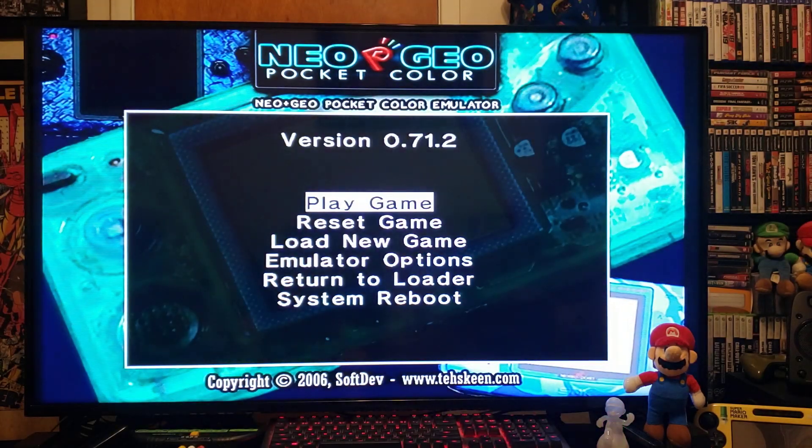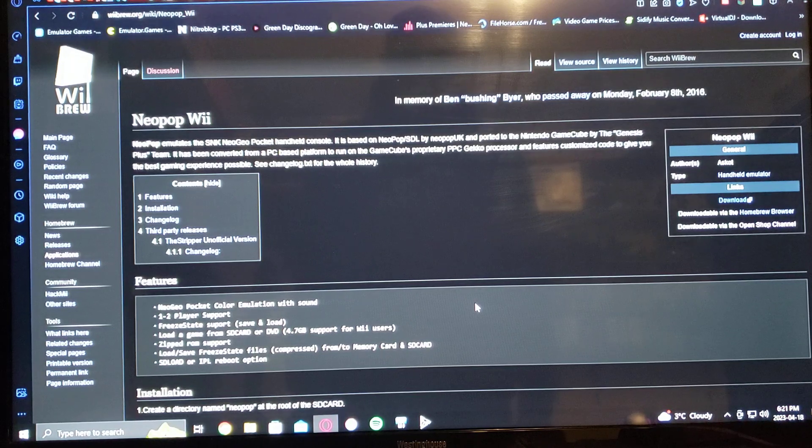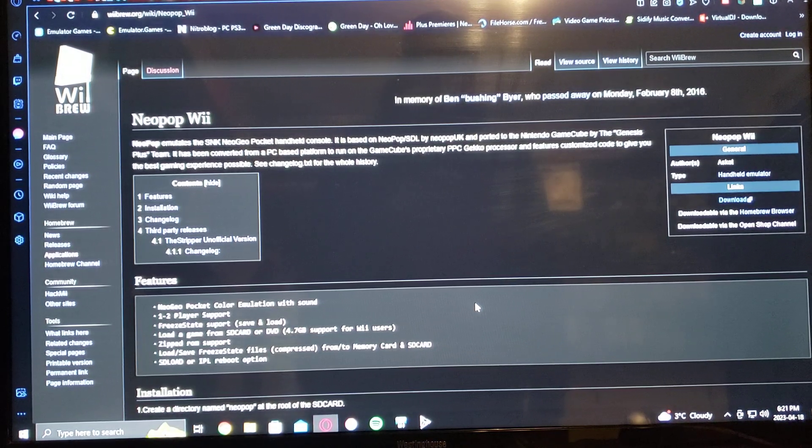Now we'll get over to the PC and I'll show you how to set it up on your SD card. I'm going to leave you two links in the description: one for NeoPop which is on wibrew.org, and I'll also leave the WiiMod Lite so you can install the channel.